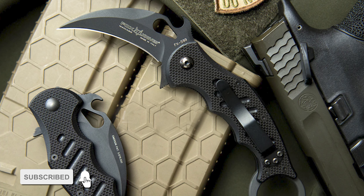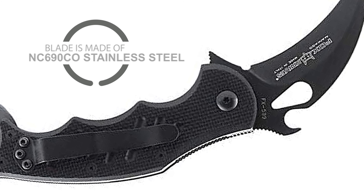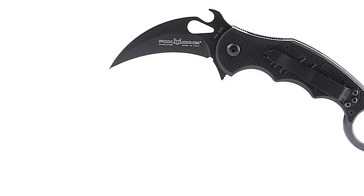Number 7: Karambit Folding Knife. This Karambit Folding Knife is one of the highest quality knives available, tested in extreme climates. Its Emerson feature allows for quick deployment. The knife also has a retention ring for a more secure grip. The main feature is its tiger-claw-shaped blade made of NC690 Co stainless steel, offering fine and continuous edges and corrosion resistance. The blade length is 2.25 inches; the knife is 4.75 inches folded and 7 inches fully extended.